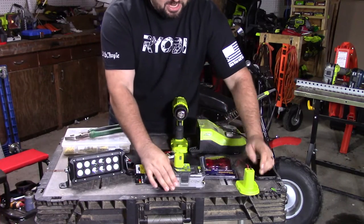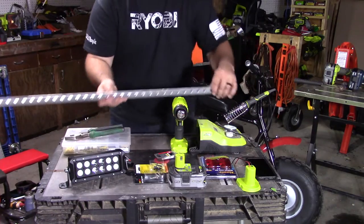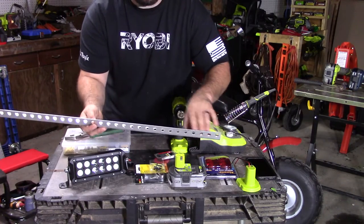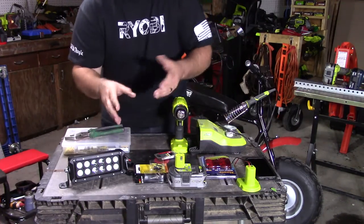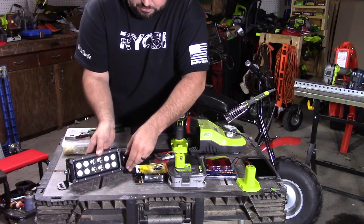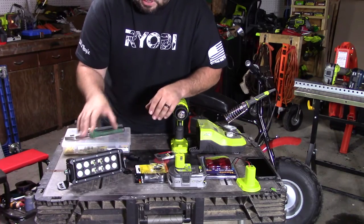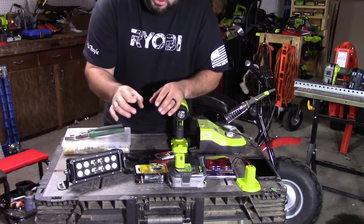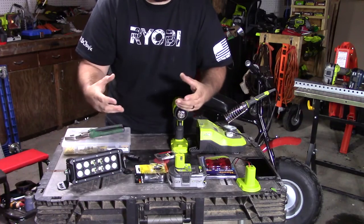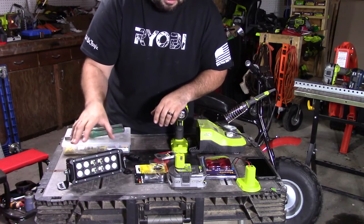How am I going to mount this to the bike itself? I'm actually going to be using some typical perforated angled steel. I'm just going to create a bracket and I'm going to weld it to the bike, and that's exactly how I'm going to mount the light to the bike as well. I'm going to cut these tabs, make them fit, and weld that on there to make sure it's nice and secure. You don't want to drill through the tubular steel that's the handlebars because you can weaken it. If you hit a bump, you could cause some damage or bend it down and cause an accident.